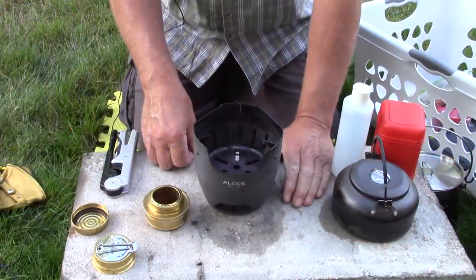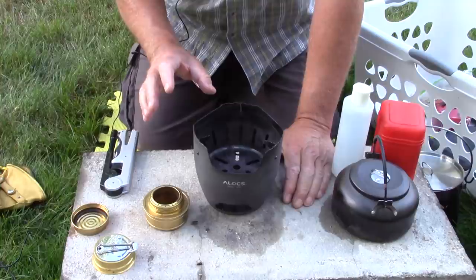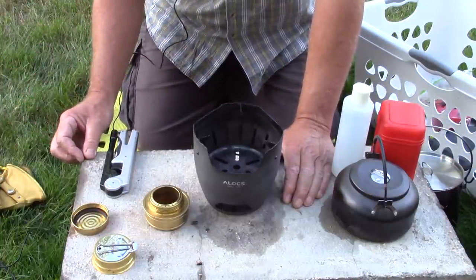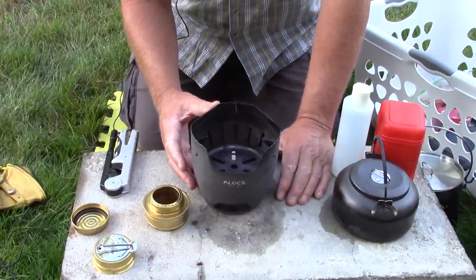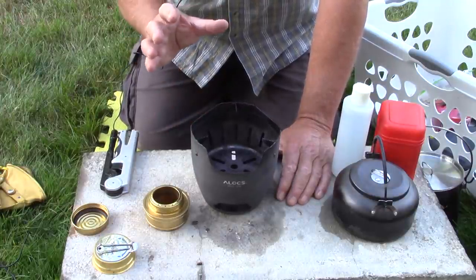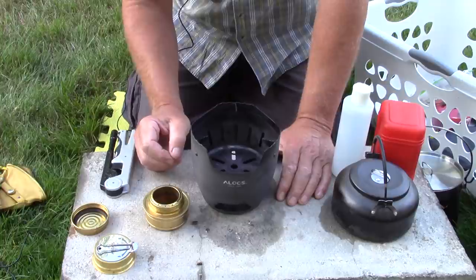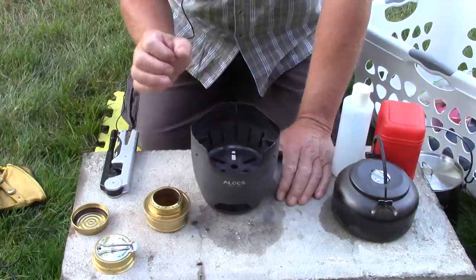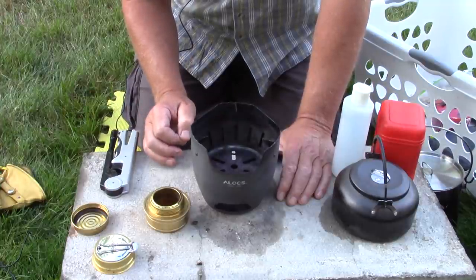I apologize in advance if you hear any traffic noise — that's the hazard of working in your backyard in the city. One of the first things was I had demonstrated how an alcohol stove will work with this, but I didn't demonstrate actually using it. So let's correct that today.